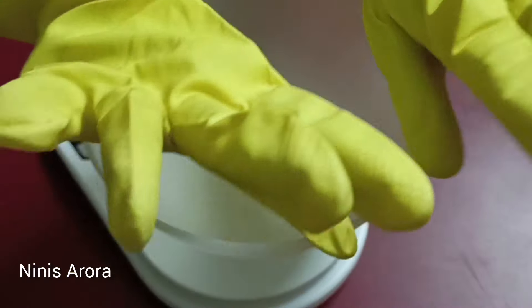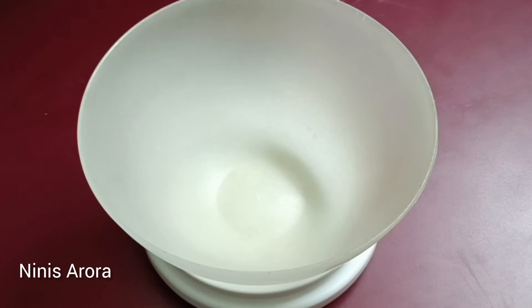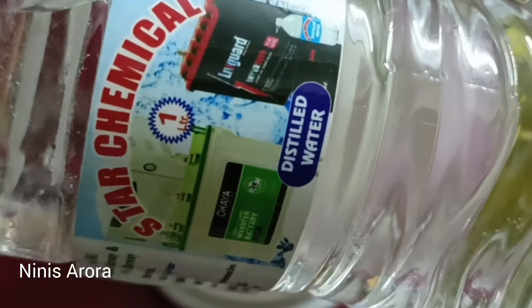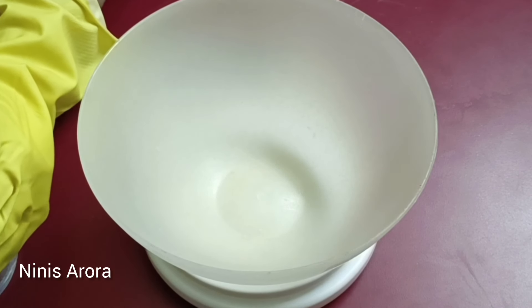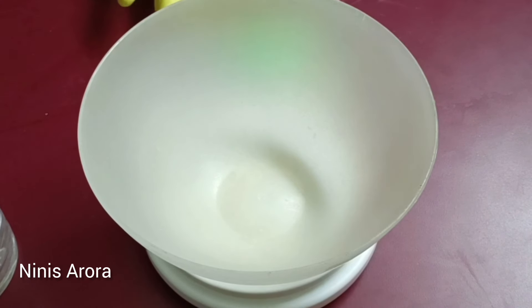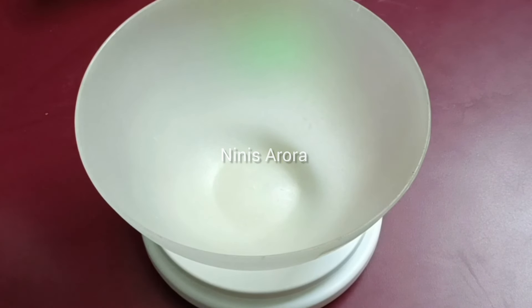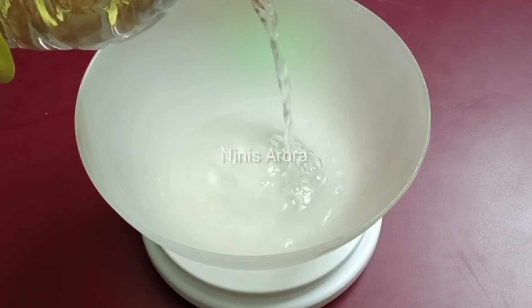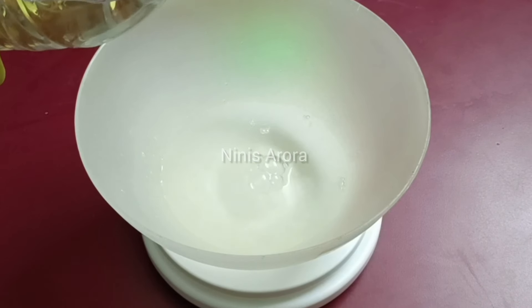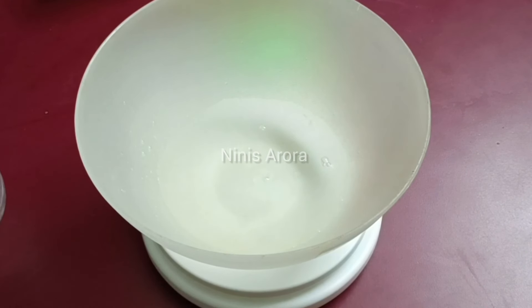First of all I need to wear my gloves because lye is very dangerous and it can really burn your hands if it comes in contact with your skin. We are taking demineralized water or distilled water — 82.75 grams of distilled water. After that we will be measuring our lye, which is NaOH, sodium hydroxide — 37.1 grams. Slowly pour the water into a broad bowl so that you can handle it safely.